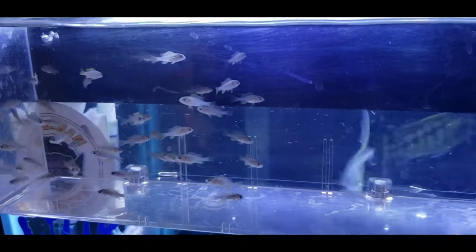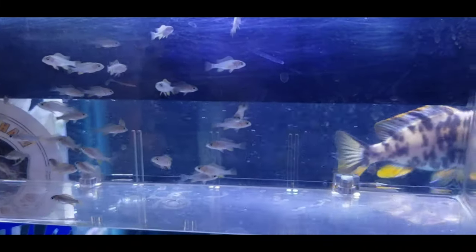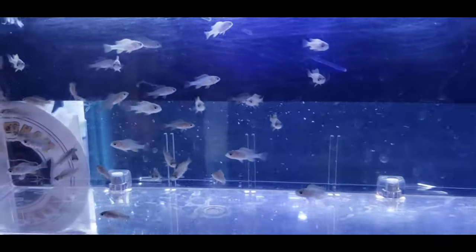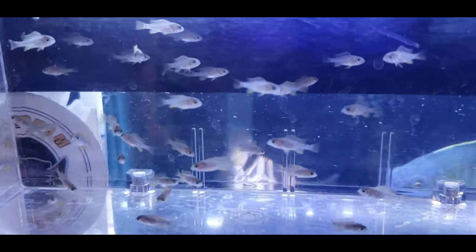Starting really small in a breeder box. These are Obie Borleyi. You can see a female in the background there — really small, barely even a half an inch.